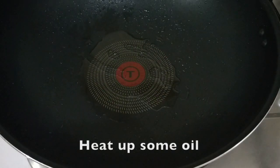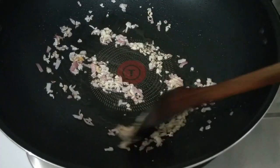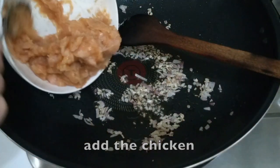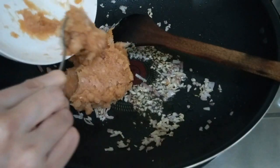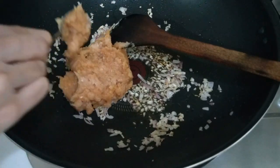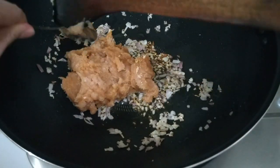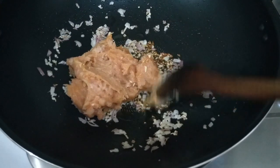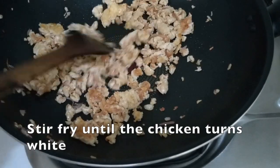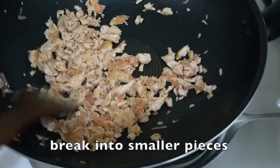Now heat out some oil in a pan. Stir-fry garlic and onion first, and then add the chicken. Mix and break into smaller pieces.